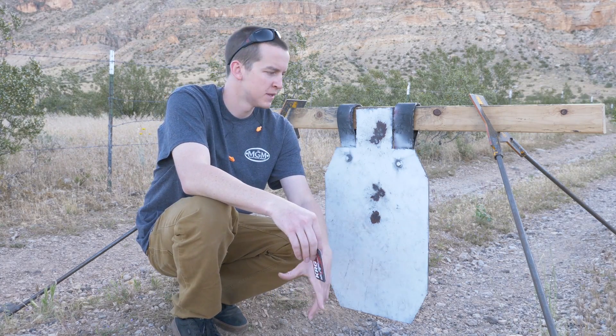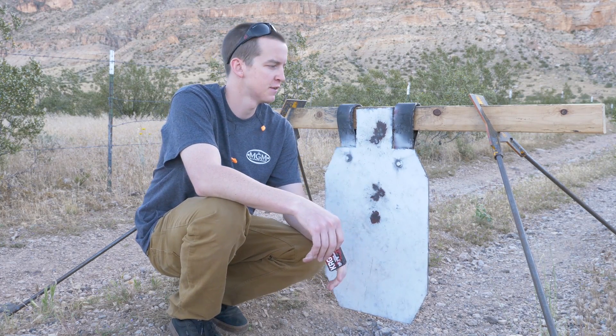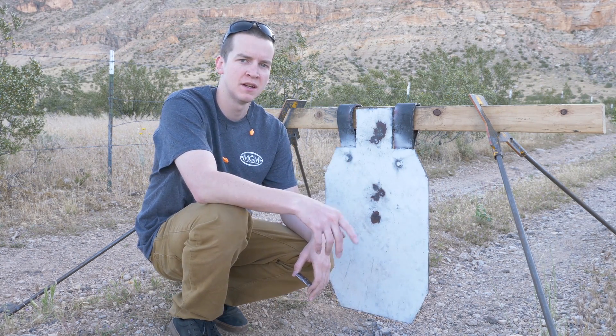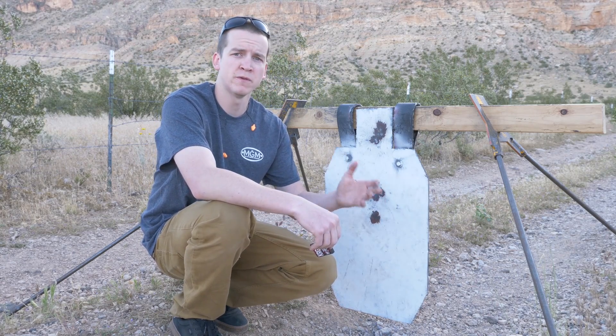Hey guys, this is Logan with MGM. Today we are out trying the new Winchester 350 Legend. I just did a hundred-yard zero check and also shot some over the chronograph on our MagnetoSpeed. I'll be sure to include the footage of that and give you guys the velocities for the 147-grain full metal jacket as well as the 180-grain soft points.